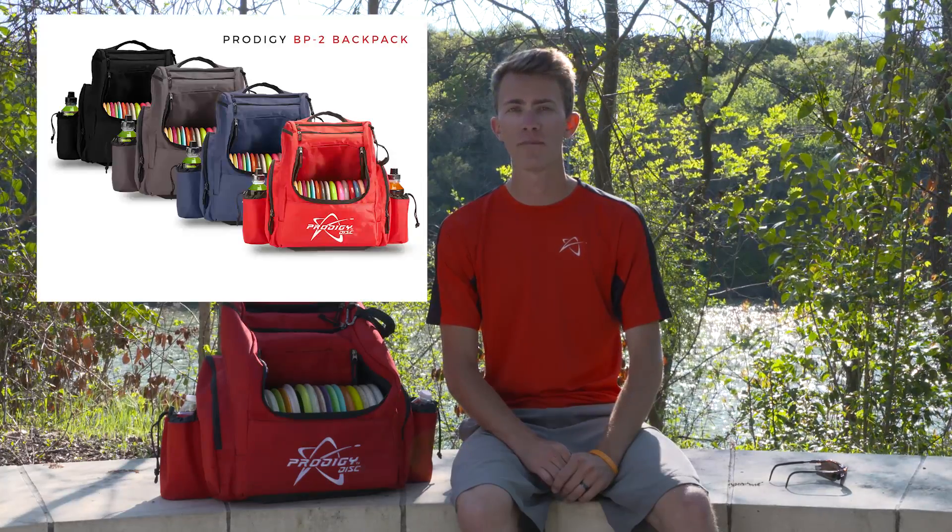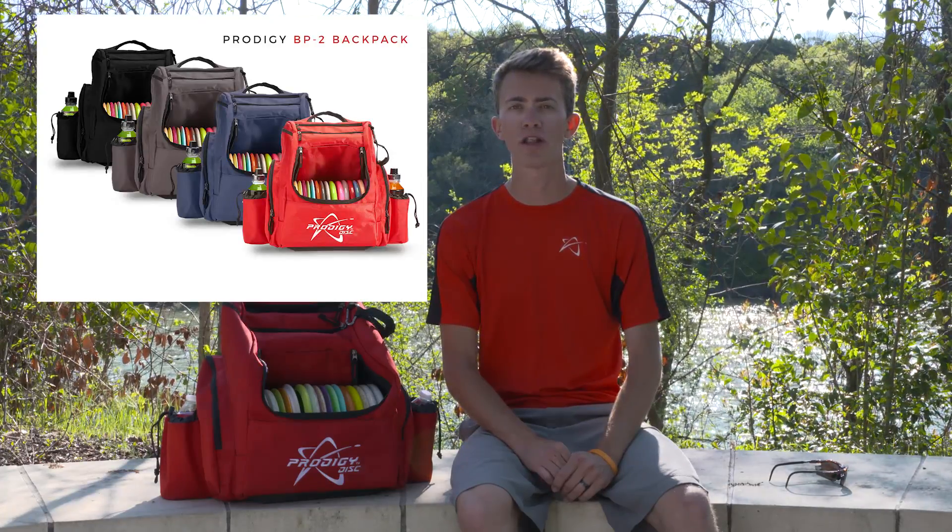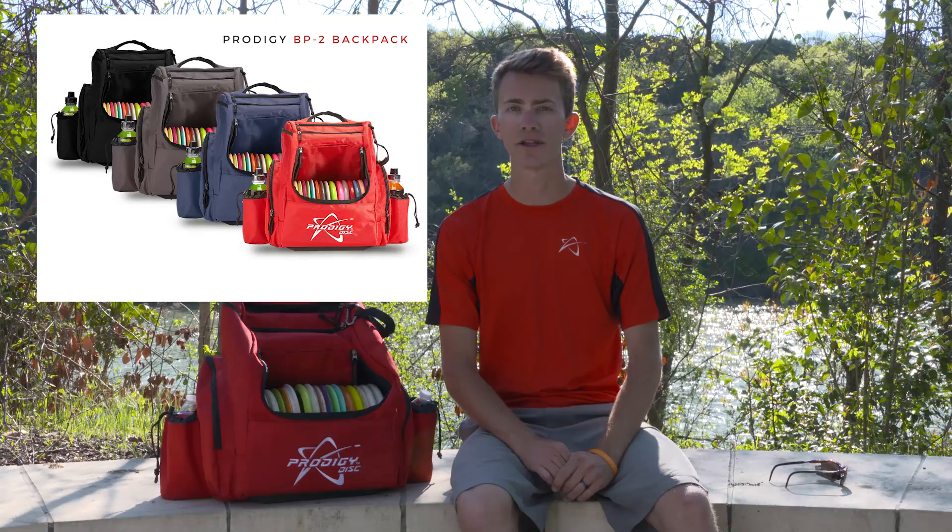Alright guys, that's the new BP-2 from Prodigy Disc. Go check out your favorite Prodigy retailer. The BP-2 will be available in four colors, the exact same as the BP-3. Go check it out.